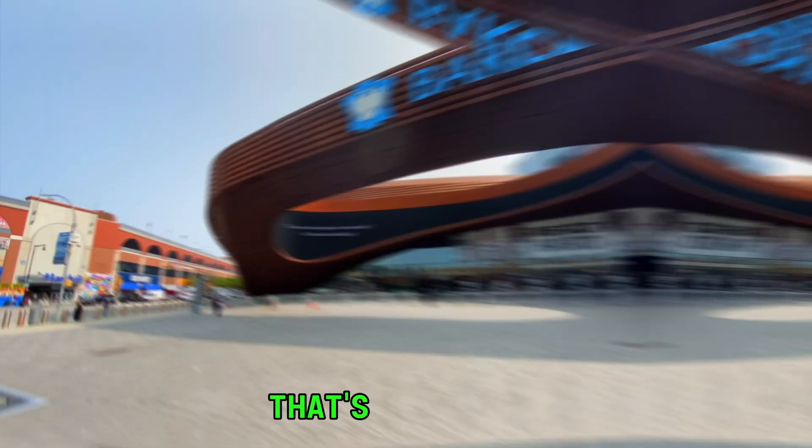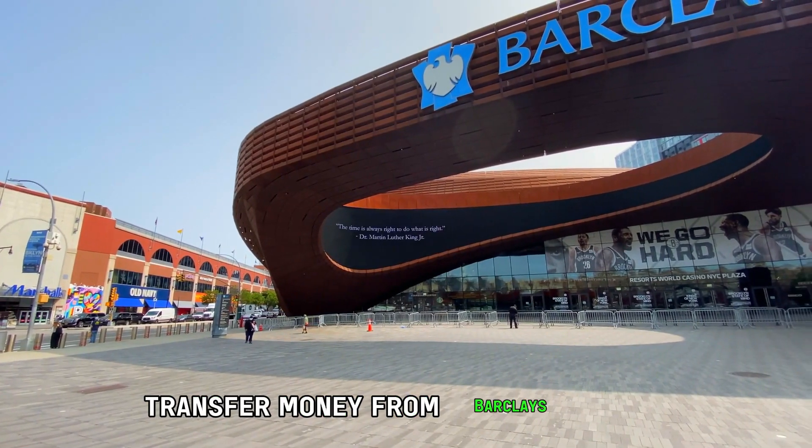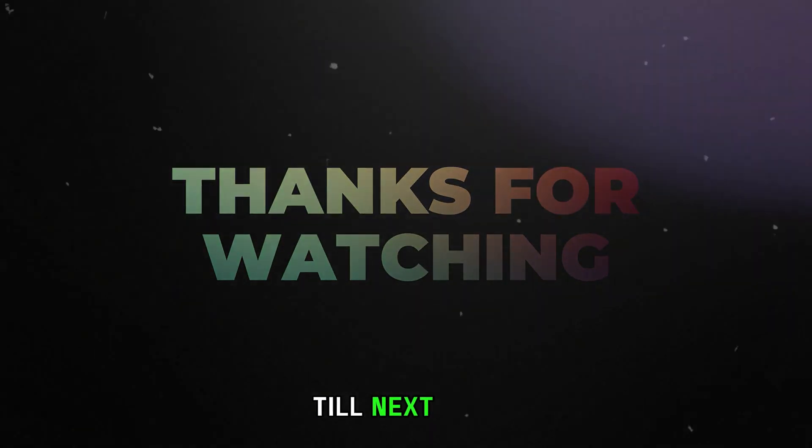So that's it. That's how you can transfer money from Barclays online. Thanks for watching. Till next time.